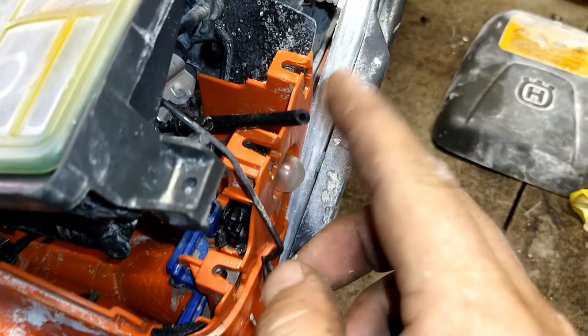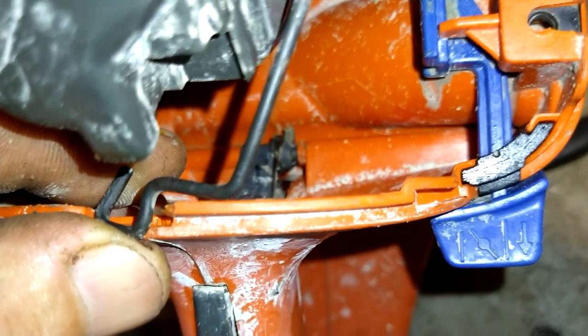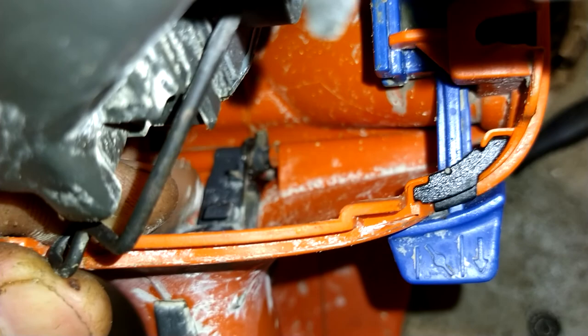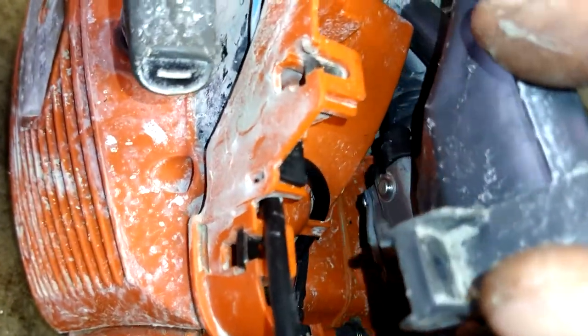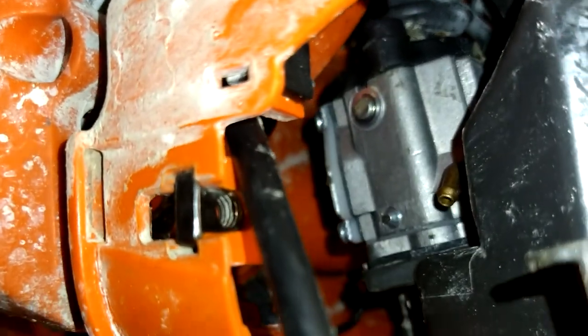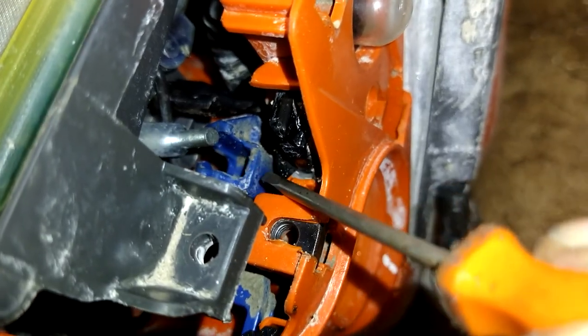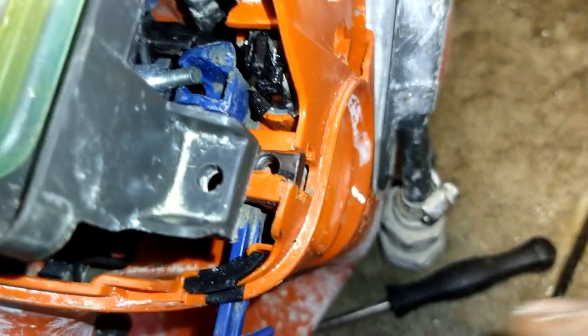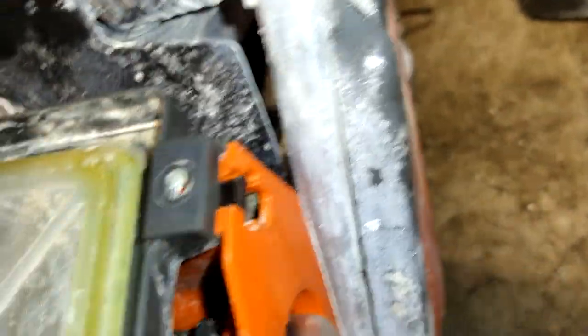Now I'm going to hook up this line to the primer ball and work this throttle arm back down in with a pair of needle nose, and get it to sit right into that slot right there. I've gotten that down in there. I'm going to very gently lift this up on this side and stab the fuel line right into that nipple. Now we're going to make sure that the choke arm — see this arm right here — sets right into this blue mark. If you've got to pull it out or in, whatever you've got to do, get it to sit right down in it.